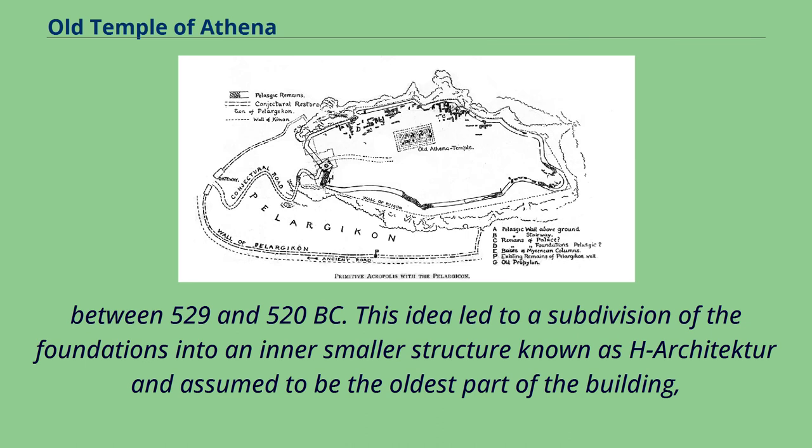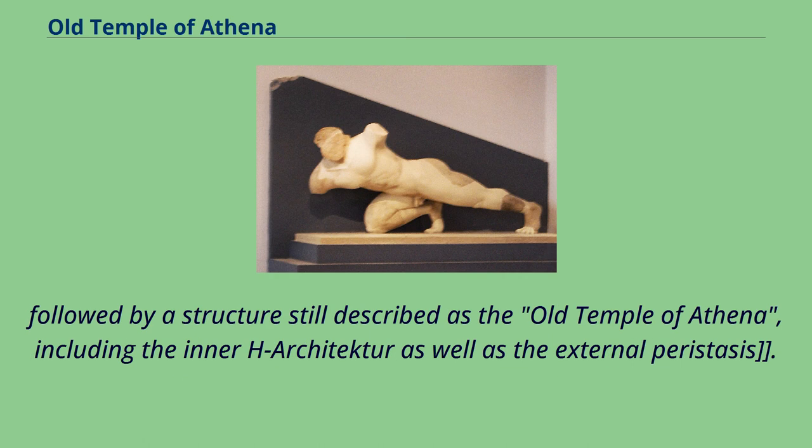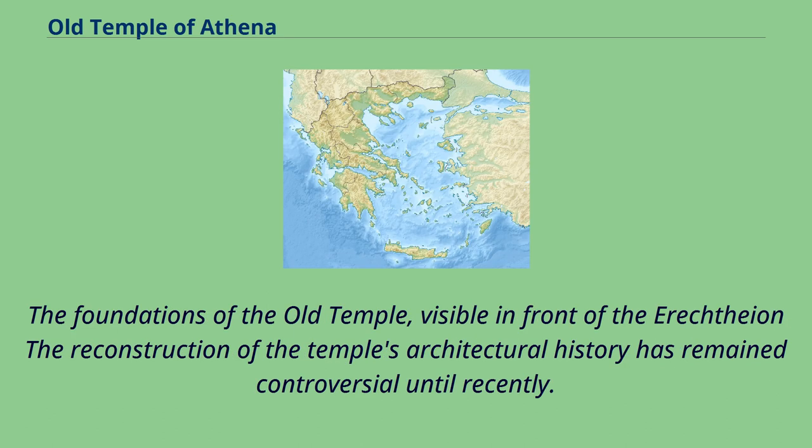Between 529 and 520 BC, this idea led to a subdivision of the foundations into an inner smaller structure known as H-Architecture, assumed to be the oldest part of the building, followed by a structure still described as the Old Temple of Athena, including the inner H-Architecture as well as the external peristyle. The foundations of the old temple, visible in front of the Erechtheion, have meant that the reconstruction of the temple's architectural history remained controversial until recently.